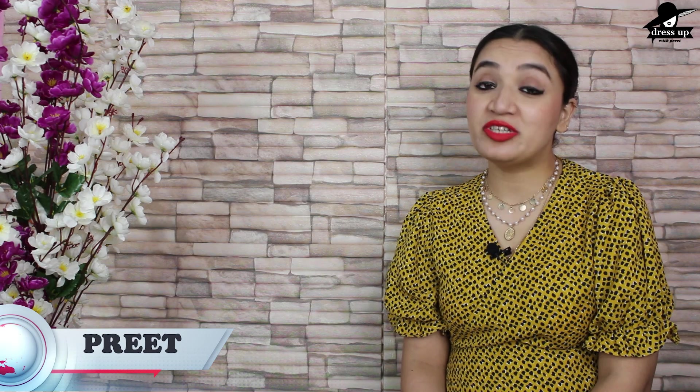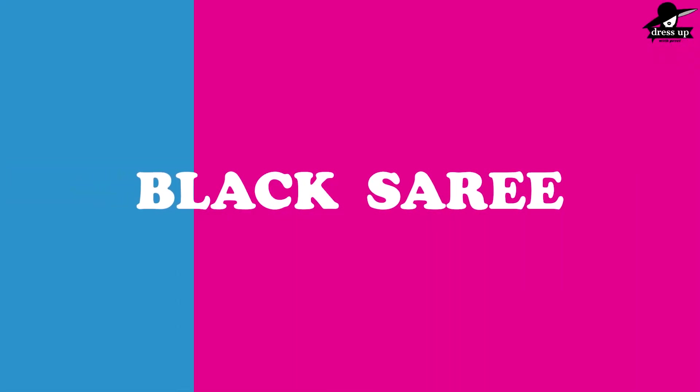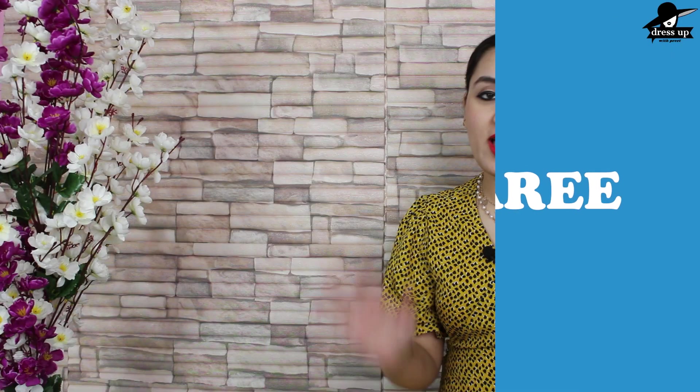Hello everyone, I am Preet and welcome to my channel Dress Up with Preet where we talk about fashion, beauty and lifestyle. In today's video, I have a black saree which I have styled 5 ways. These are 5 looks that you can wear for festivals as festival wear, or as regular normal daily wear. Let's start with the video.